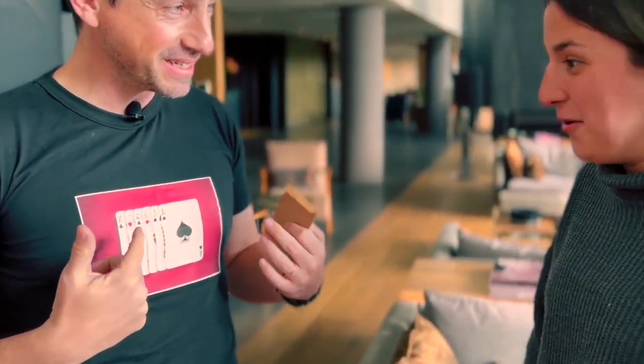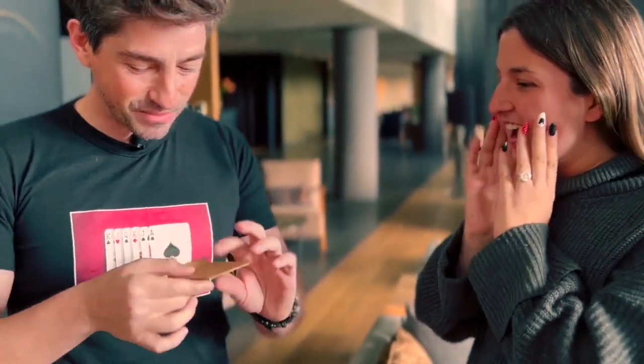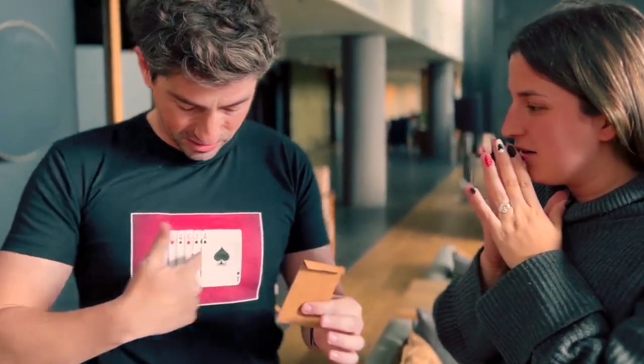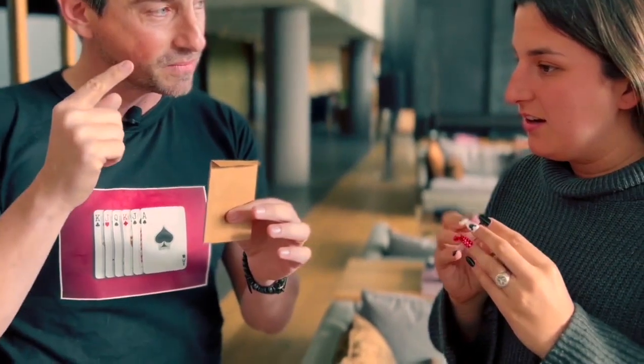Now there are only six cards. Is your card here? No. But wait a minute — they are printed. But I have this envelope, and your card is not here anymore. Which was your card?